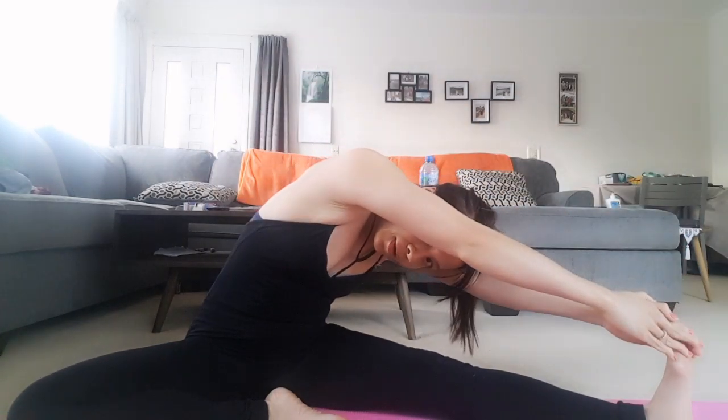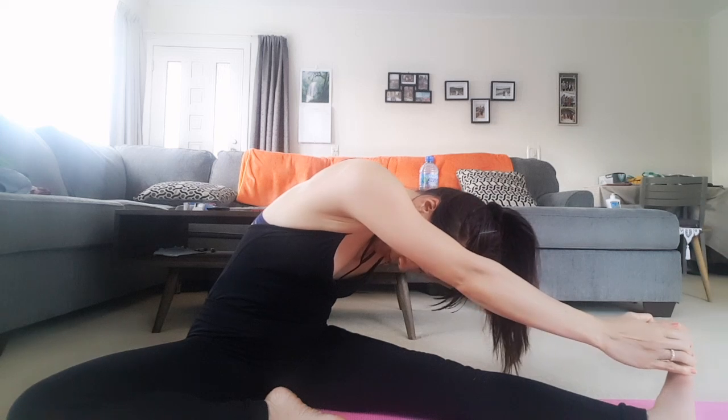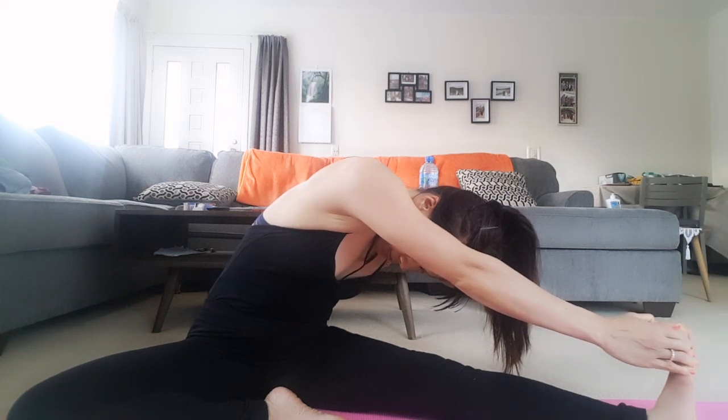Breathe out, slowly bend your body as low as possible, touching your leg back with your hands. Your hands touch your toe, breathe out, and keep the breath for eight seconds. After eight seconds, breathe in, your body goes back to the first position. Relax.